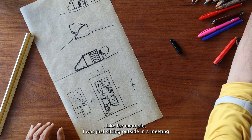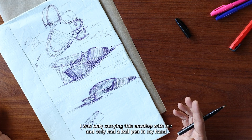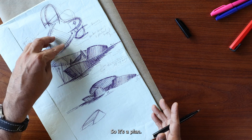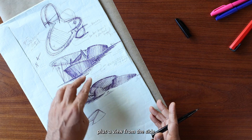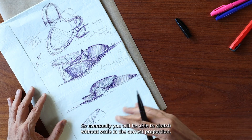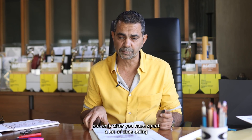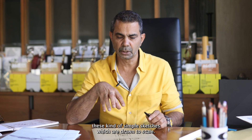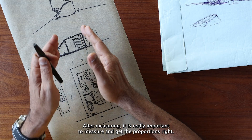For example, recently I was sitting outside a meeting and there was a little bit of free time, and I was only carrying this envelope with me with a ball pen in my hand — and that is what was done. It's a plan, it's the section showing how it steps down, plus a view from the side and a view from the frontal side showing how the building looks. So eventually you will be able to sketch without scale in the correct proportion, but only after you have spent a lot of time doing these simple sketches drawn to scale after measuring. It is really important to measure and get the proportions right.